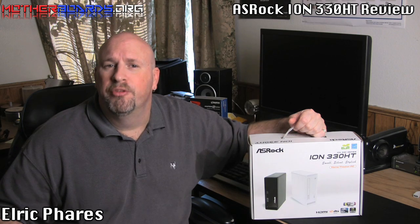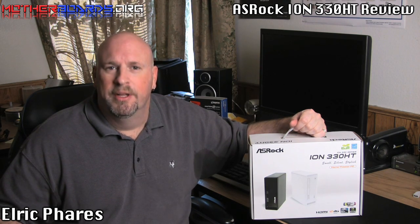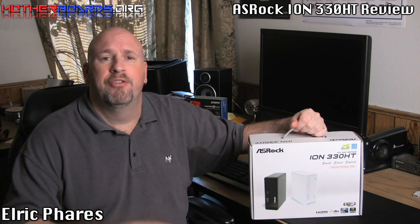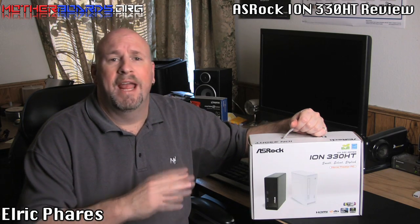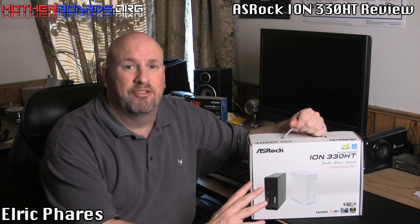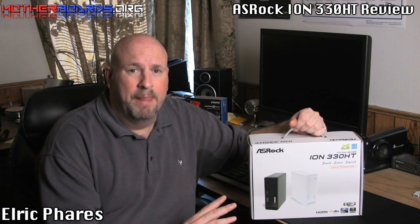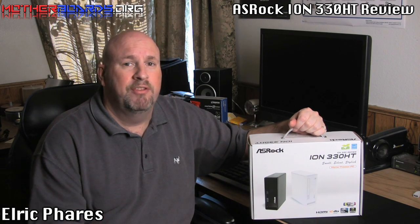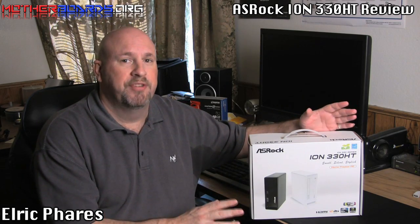Hello again everybody, I'm Elric Ferris and welcome to the Motherboards.org YouTube channel. Today we're going to be taking a look at one of the latest ION systems to hit the market — this is the new ASRock ION 330 HT. This is a complete all-in-one system that contains everything inside: a DVD player, a 320 gigabyte hard drive, 2 gigabytes of RAM, and HDMI out for watching movies. It's probably one of the perfect little mini home theater systems you're going to get.